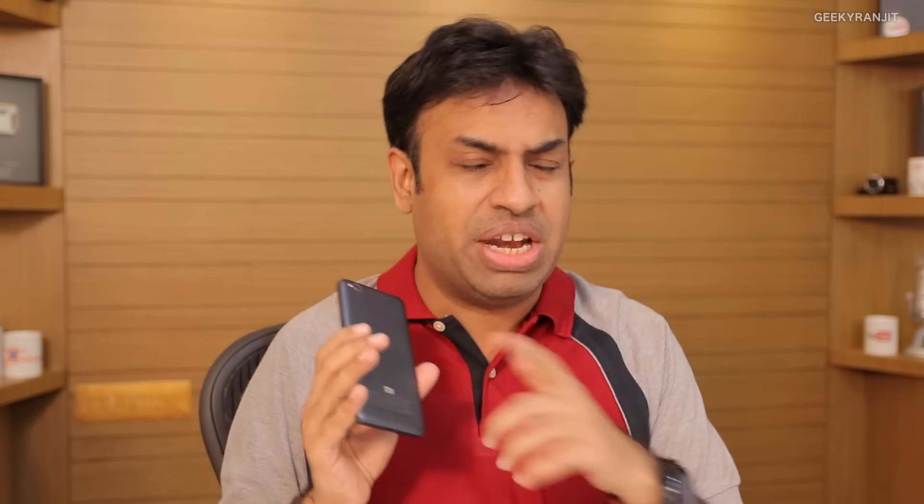Swapnil is asking about sound quality and speakers. The speakers are actually decent on this one. Generally on many Xiaomi Redmi phones the speaker loudness is very low, but that's not the case here — it's decent.